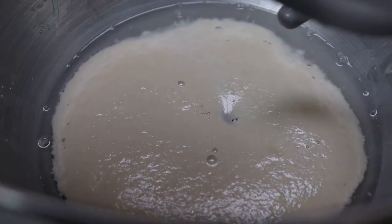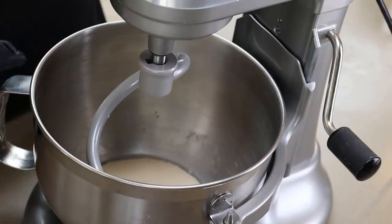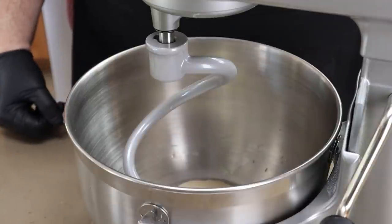Our yeast is definitely alive. That's one of the reasons you do this with some warm water and sugar — the sugar is food for the yeast. It just proves that the yeast is not dead. 99.9% of the time that's not going to matter, it's going to be fine. I've made pizza dough using instant dry yeast too, where you don't have to activate it like this. But this is nice and foamy, so it's good.